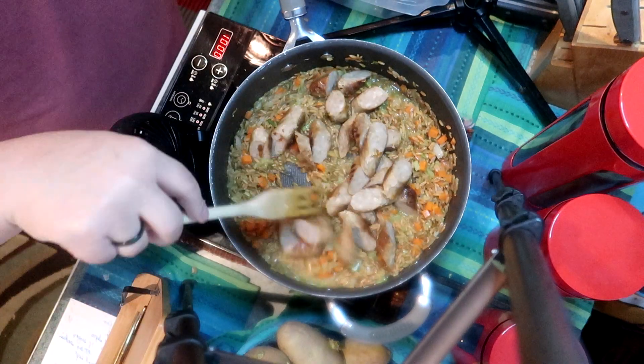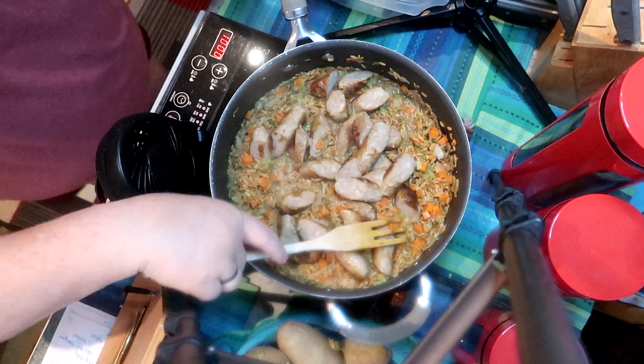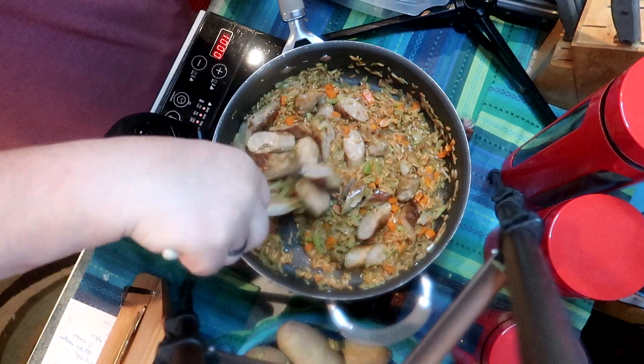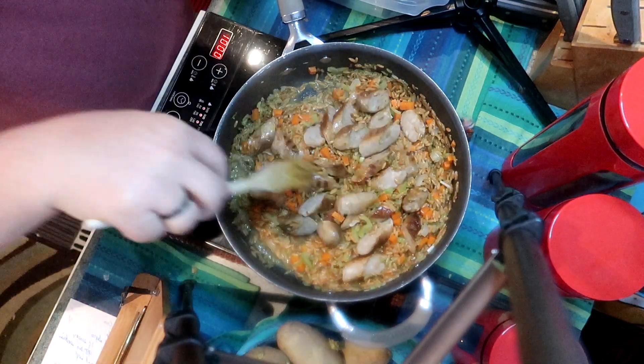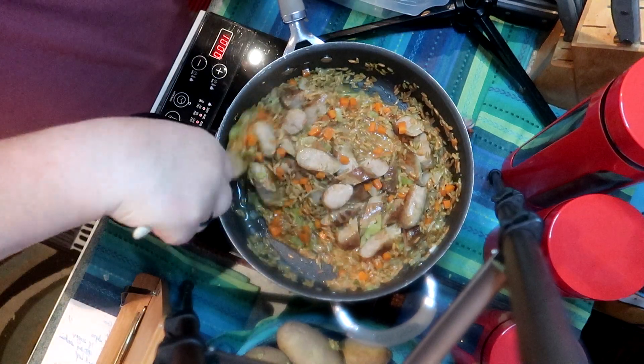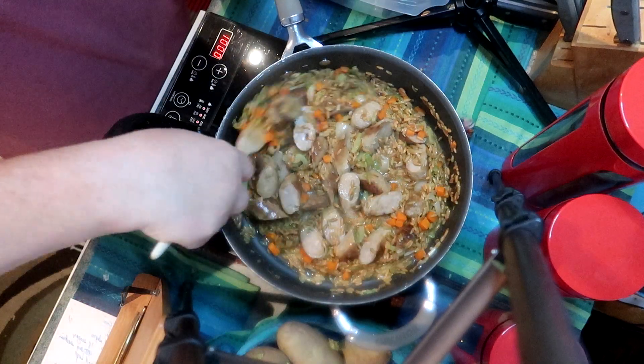Now I'm adding two to three Italian sausages that I have left over. I've cut them on a bias so that they look interesting, and then mix them in with the orzo mixture. The word I was looking for was risotto — it's a risotto method or a pilaf method. Very similar and not that difficult.